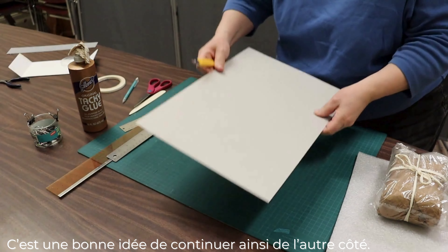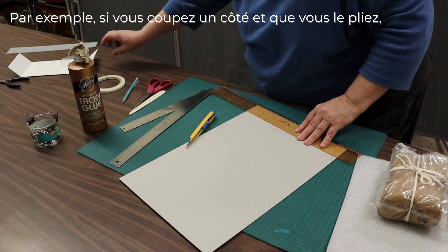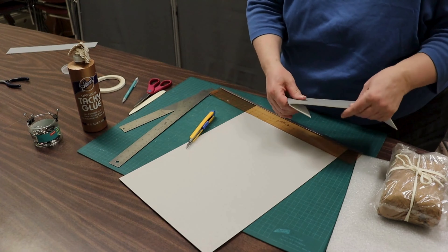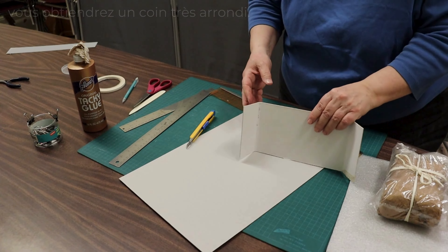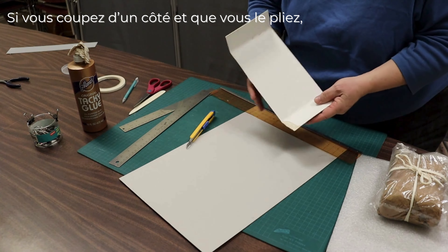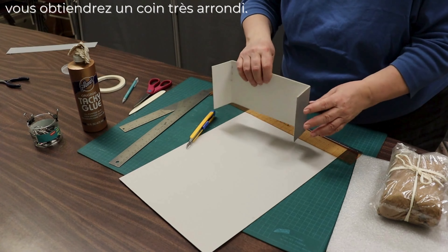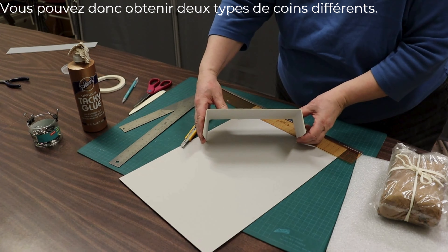It's a good idea to also continue scoring on the other side. For example, if you cut one side and fold it, you'll have a very rounded corner. But if you scored on one side and scored on the outside as well, you'll end up with a sharp corner. So there are two different kinds of corners you can end up with.